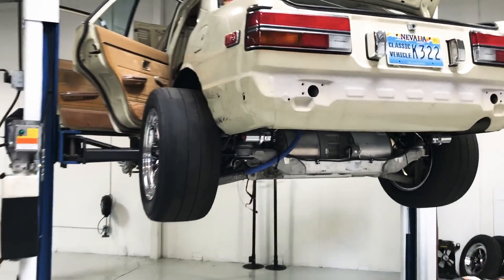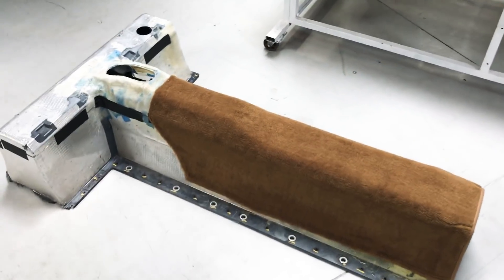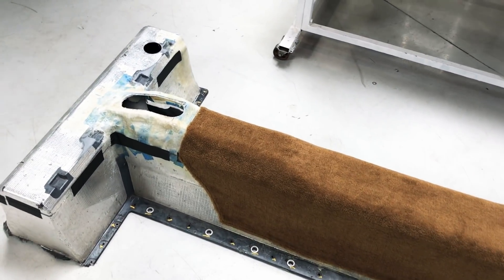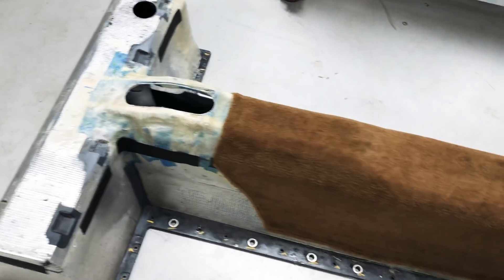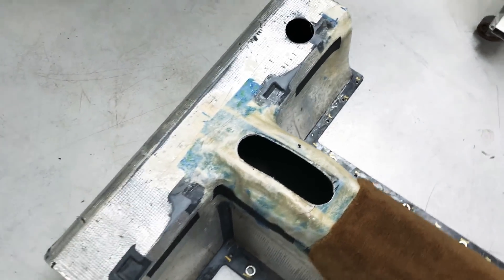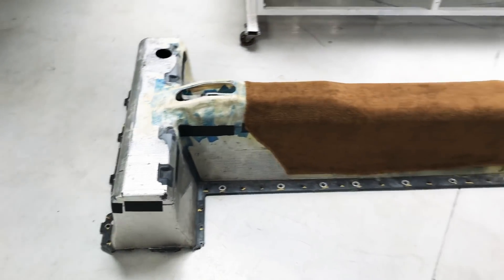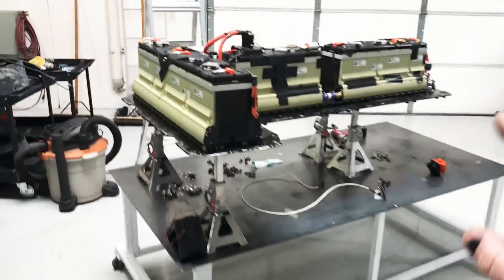I'll show you where the battery pack goes — there's a cover for it too. I had to modify the cover. This is all fiberglass from the factory, it's like fiberglass-infused plastic. Because I had some bigger humps and gaps, I had to make some fiberglass adjustments to it and it's kind of taped together for now. That goes on top of that.